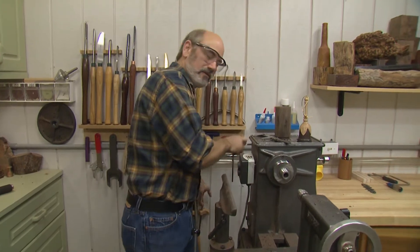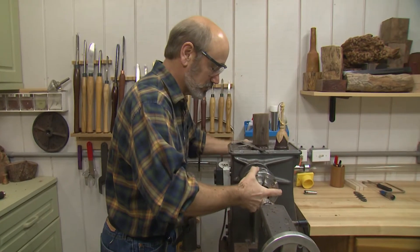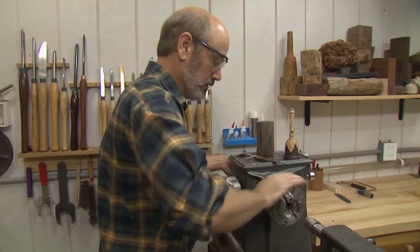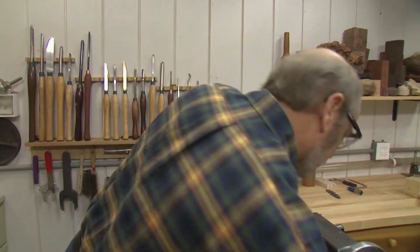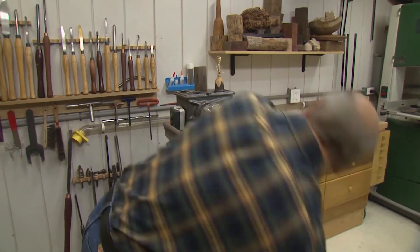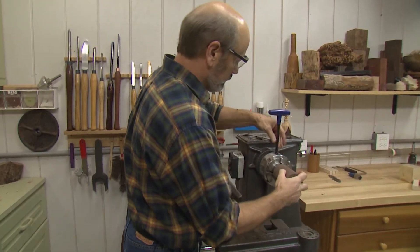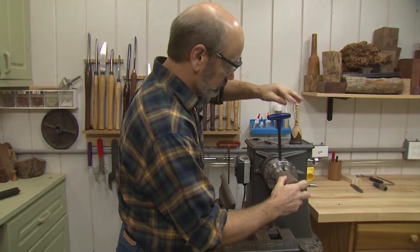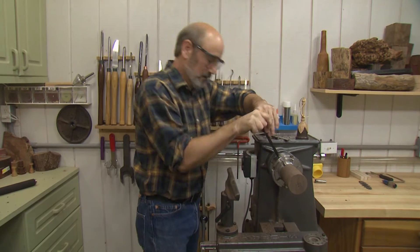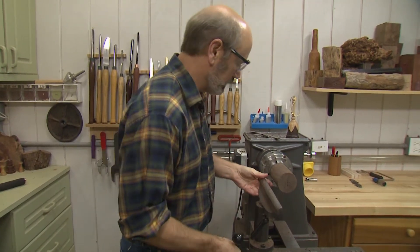Don't ever forget and leave that in there — it's not a good thing. Don't ask me why I know. We're going to take our chuck and put it on here. We've got our medium jaws on. Now we're going to mount this in here. The reason we're doing this is because we're going to be hollowing out the bell and we have to hold this on the lathe in a different manner with the tailstock out of the way — that's where the jaws come in handy.